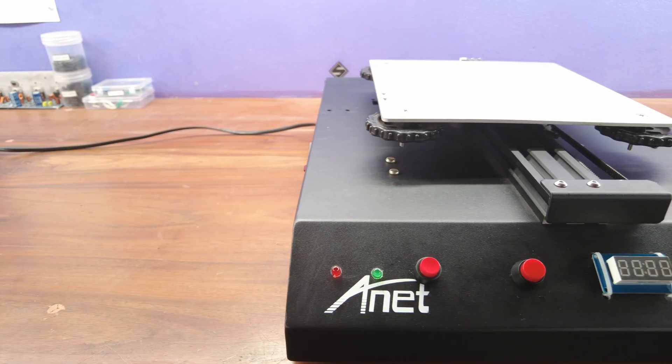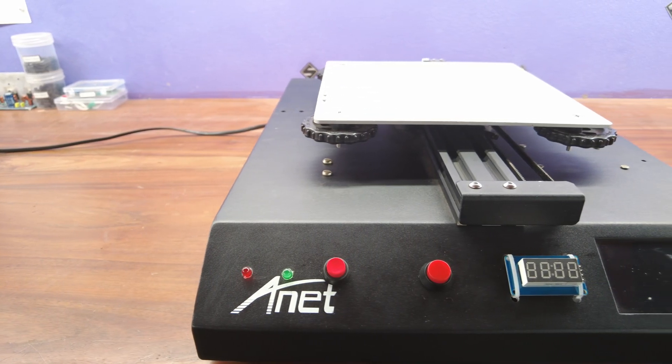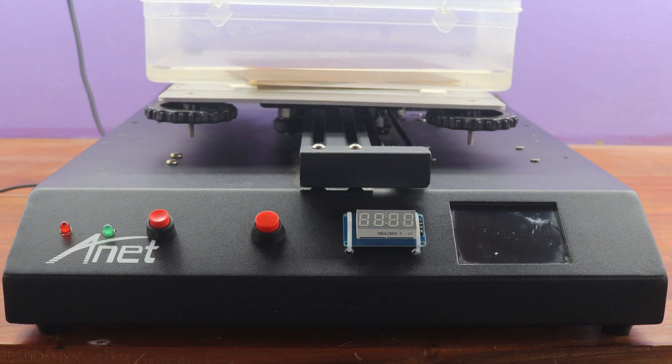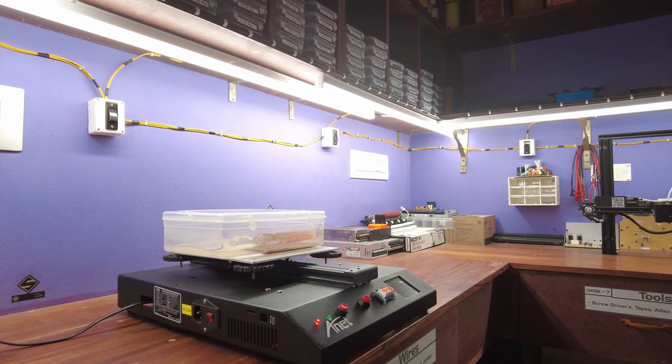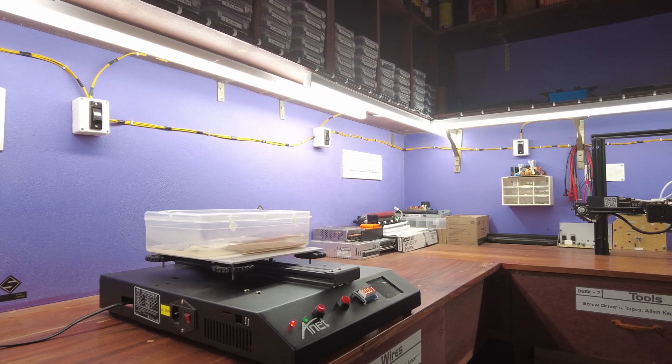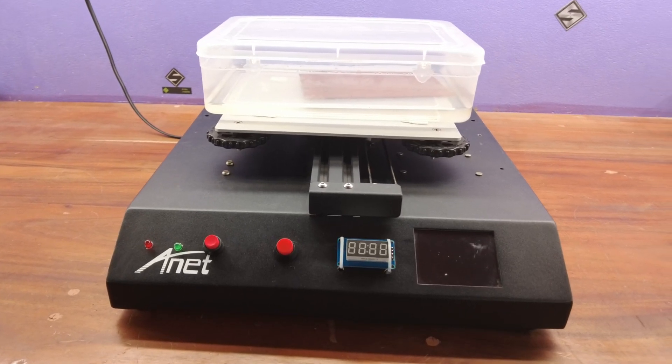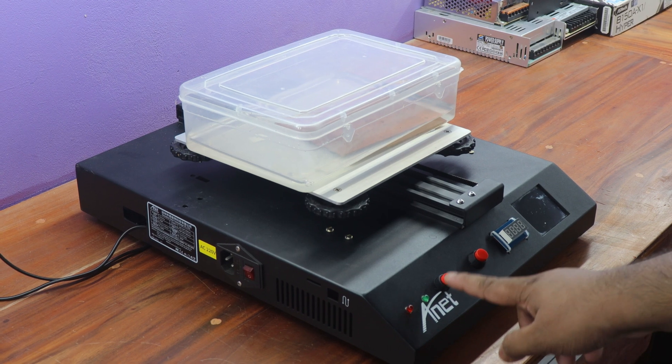Moving on, let's explore the controls situated on the front panel. On this panel, I arranged the power LED, the main power on-off switch, the pattern-changing switch, and the seven-segment display. This contains the visual appearance of our entire PCB etching machine. Now, let's move into the testing phase. During powering the PCB etching machine, you'll hear an initial sound, signifying the machine's readiness to start.